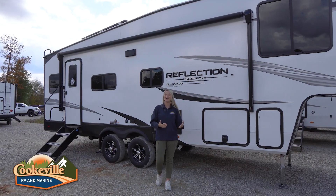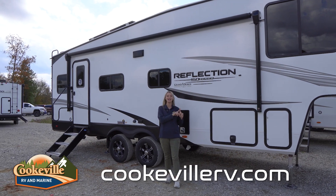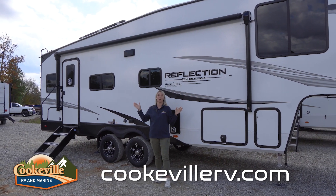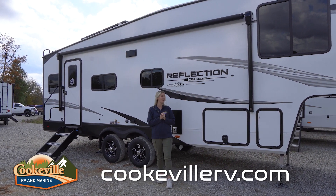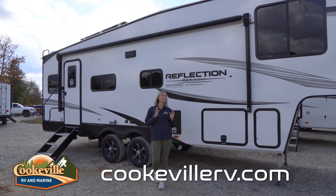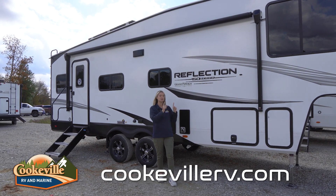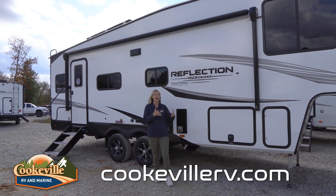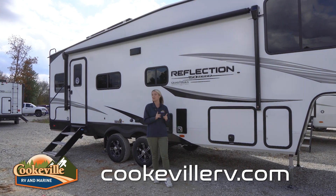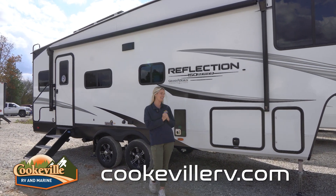Starting out in our outdoor entertainment space, we do have our typical awning out here and there is an LED strip that goes all the way under that awning to keep things nice and bright out here. One 2024 change is that they have done away with the indoor-outdoor speaker system. You still have speakers inside but no outdoor speakers anymore — just bring a Bluetooth speaker out here.